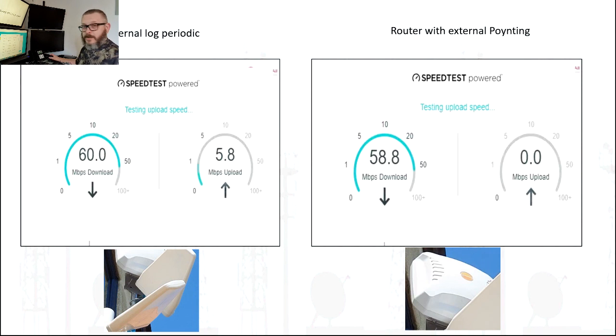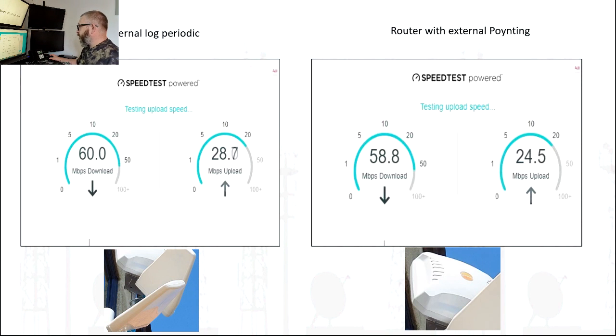We can see the averaging is maybe a few megabits per second greater, so a bit of a surprise there — not much better at all.